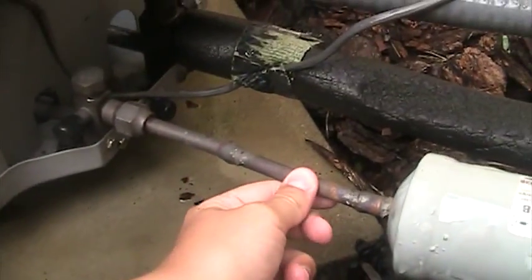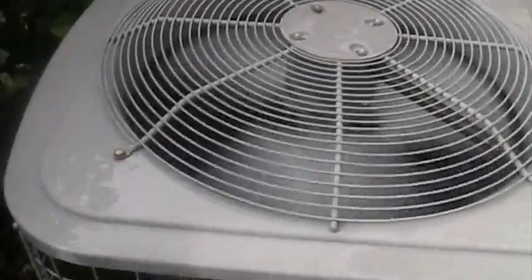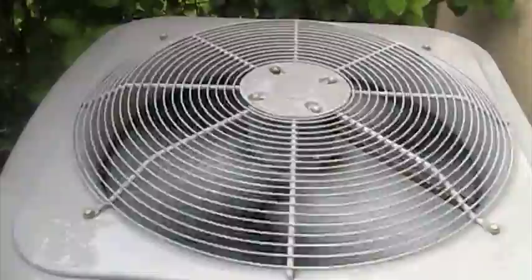This fan hardly moves any air. This is a tiny scroll. The outdoor temperature — the suction line is cold and sweaty. The lines go up into the attic. This serves a 400 square foot area.